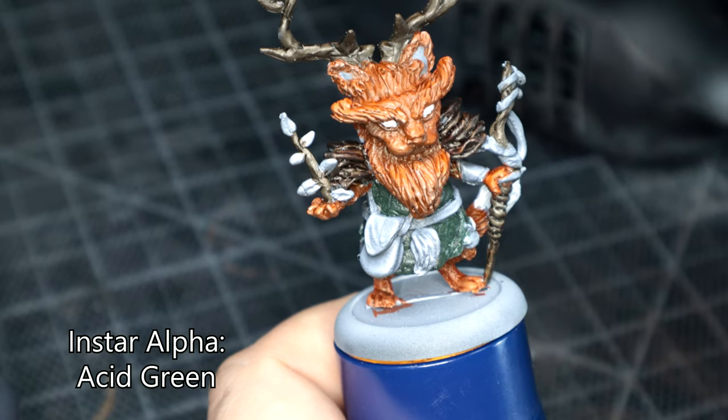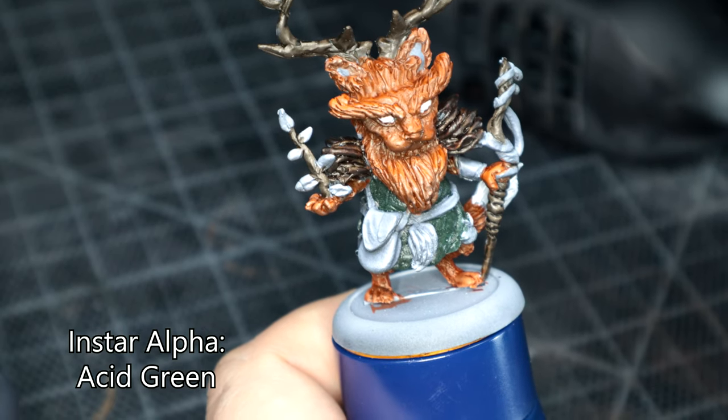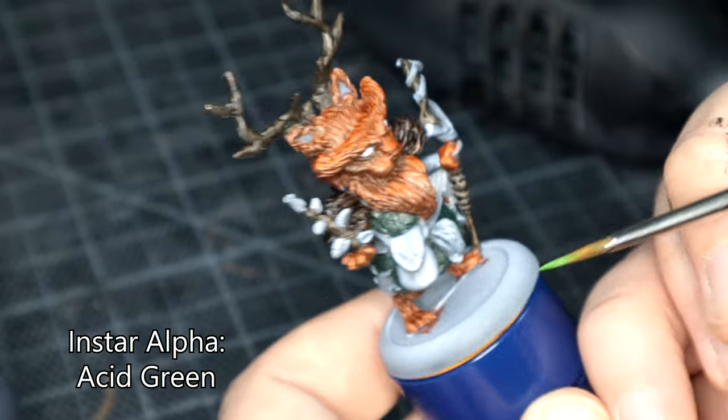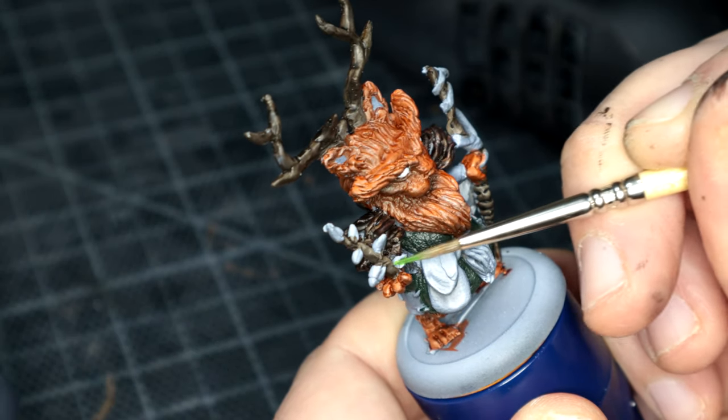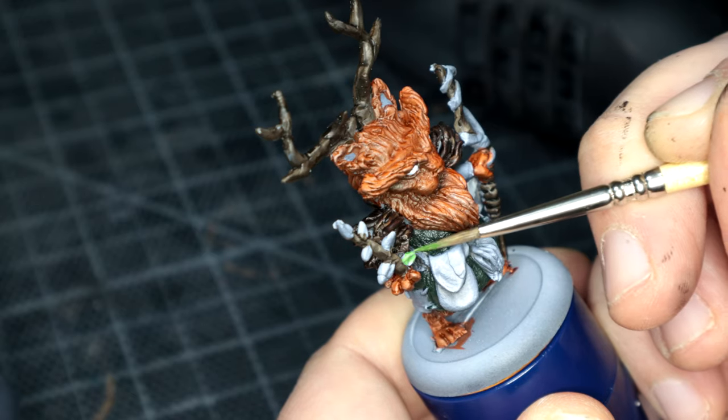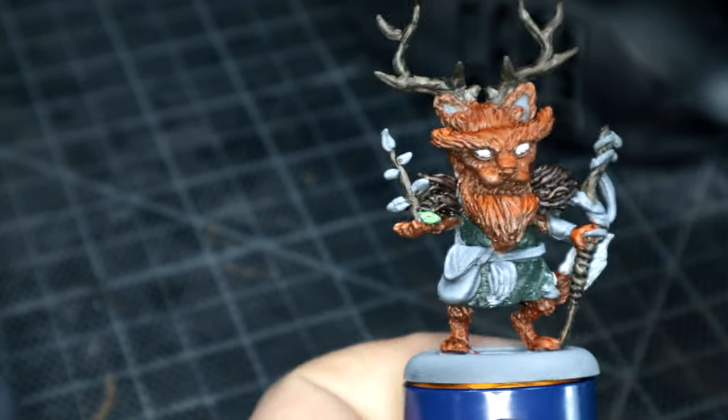Back to Instar Alpha's Acid Green. With this I painted the plant that's in his hand and a few leaves around his neck — again, just breaking up the color. It was slightly over-thinned, so I did two coats in the end.